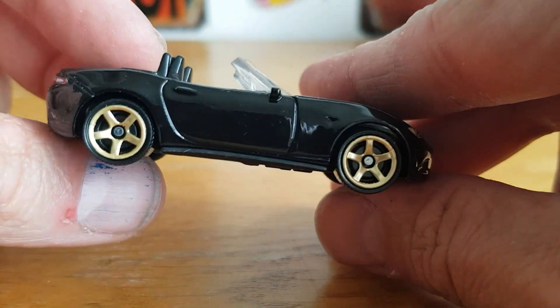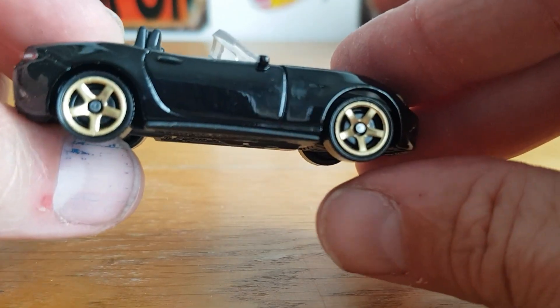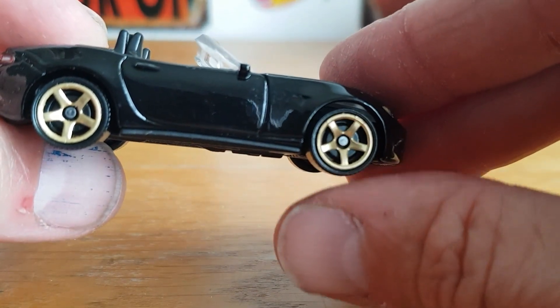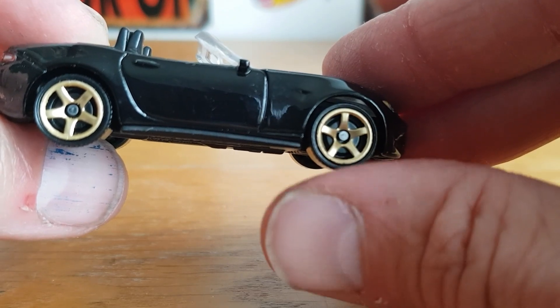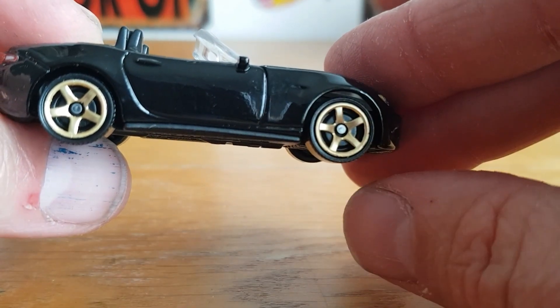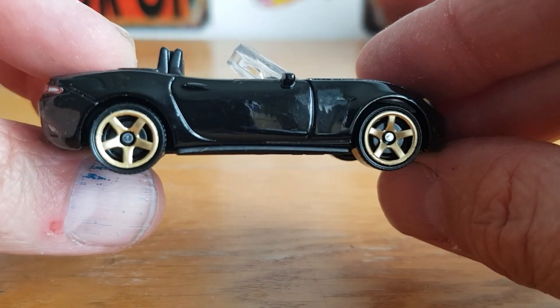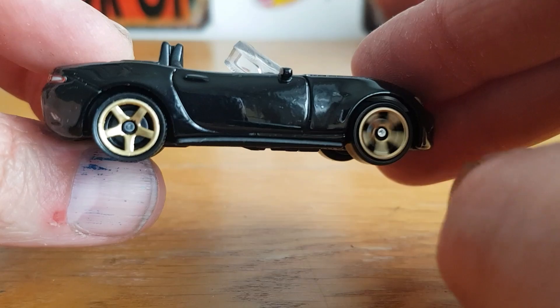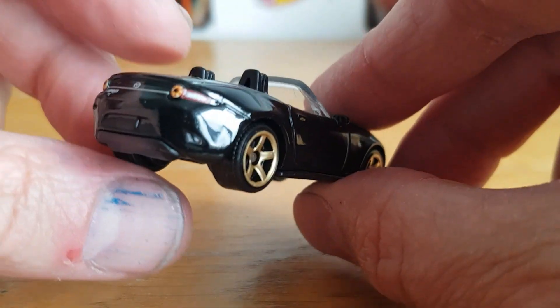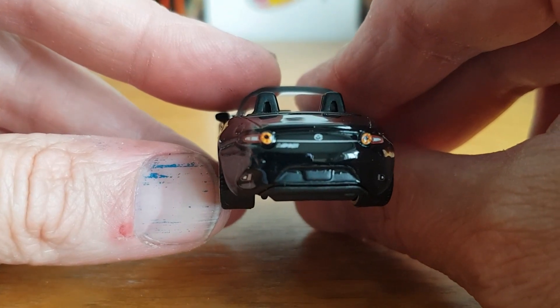The gold five-spokes look quite nice. What I like about these Matchbox wheels — I might have said it before — but it always looks like it's got disc brakes because of the design of the wheel. The way it's designed to actually hold the wheel together makes it look like it's got disc brakes, no calipers obviously, but very cool.